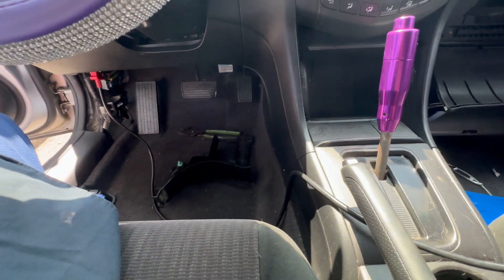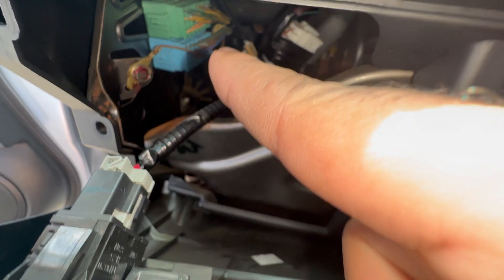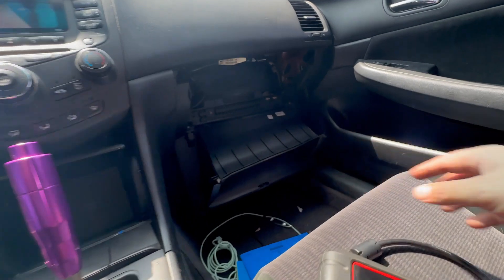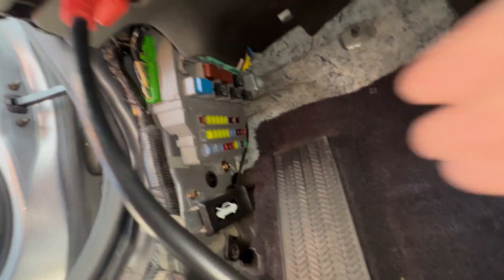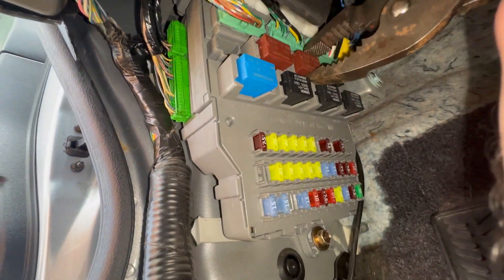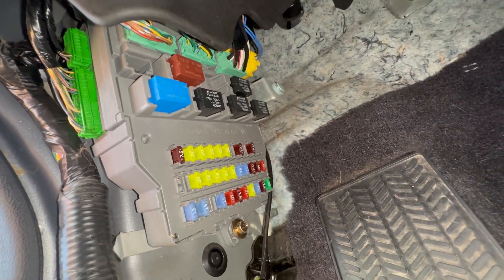If you're having this kind of issue, I want you to look at a few things — first, grounds. You can see those wires right there; that's all ground. There's a ground back there — you've got to check that. Sometimes people tamper with it. Down here you've got relays. I'm going to take out the scan tool since it's no good to us right now.